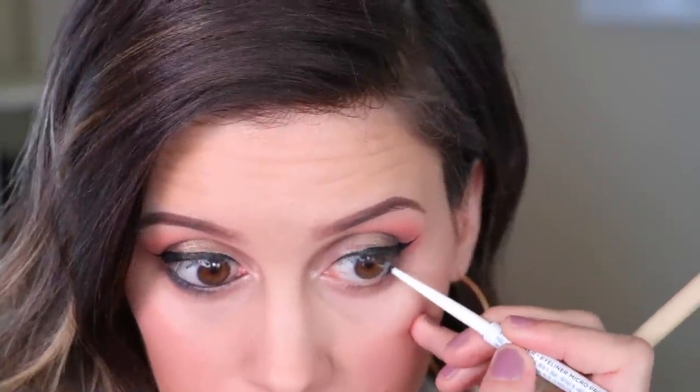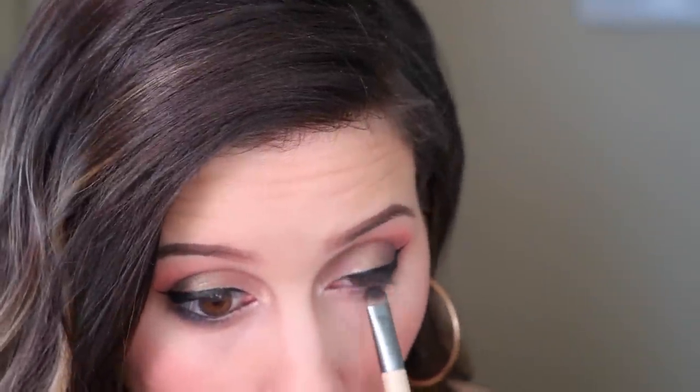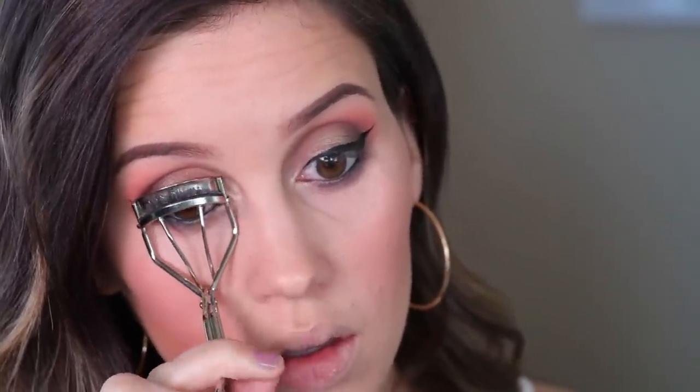I went in with black eyeliner by IT Cosmetics on my lower waterline and lower lash line, blending it out with a brush for a smoky look. I do this because I have really big eyes and smoking out the bottom eyeliner looks good on my specific eye type. Once the eyeliner was on, I curled my lashes and used the Essence Princess Lash mascara, one of my favorites. I didn't do fake lashes today because I'm taking my kids sledding later. This mascara really gives me a fake lash look, and I've also been using an eyelash enhancer serum which has made a huge difference.